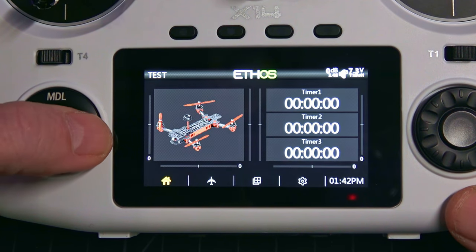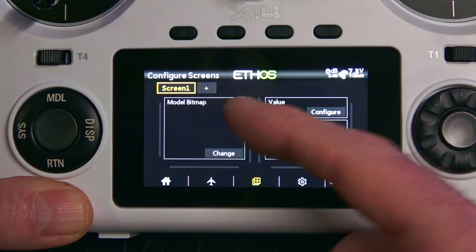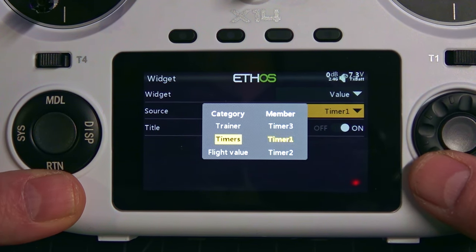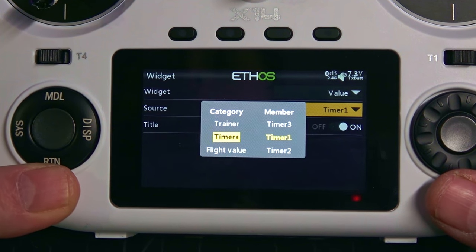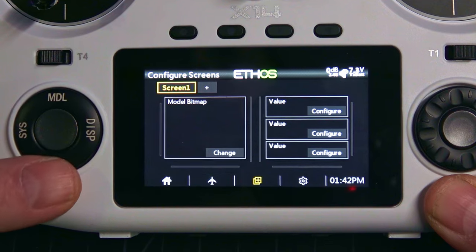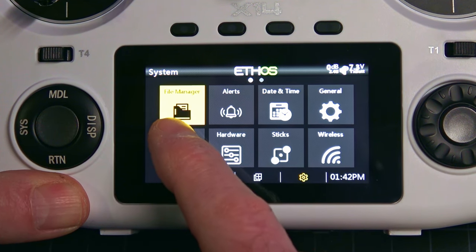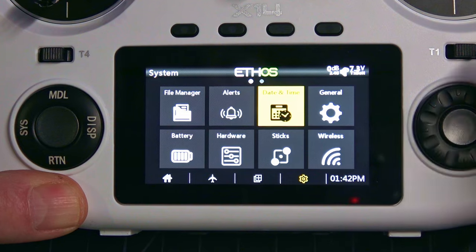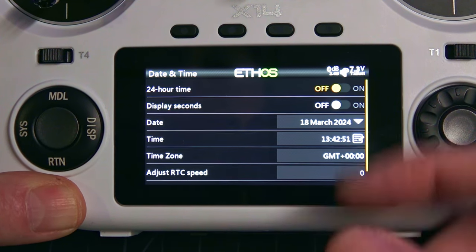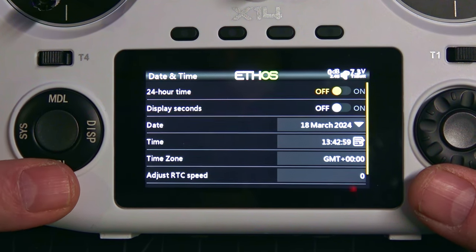Press display to change widgets — you can have multiple main screens, add one, change the main one, move values around, configure timers, flight values, or trainer mode. There are three different timers for different flight modes. Pressing system takes you into the Ethos system menu where you can access the SD card and file manager, set alerts, change date and time. Mine was set to 24-hour time and I changed it to 12-hour. The settings are pretty intuitive, and I'd dare say it's easier than EdgeTX.